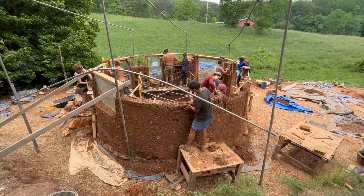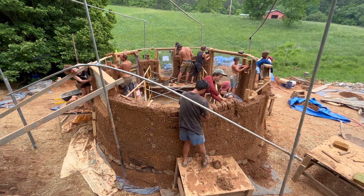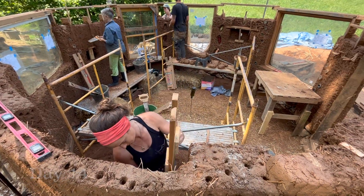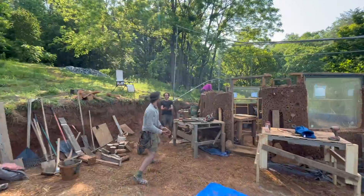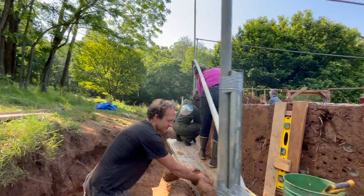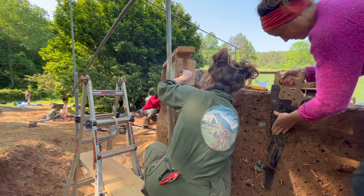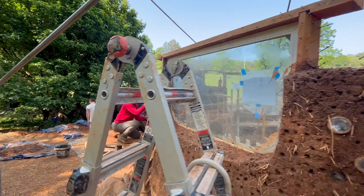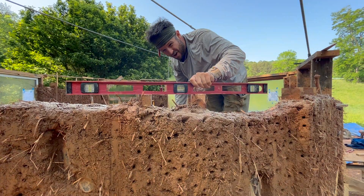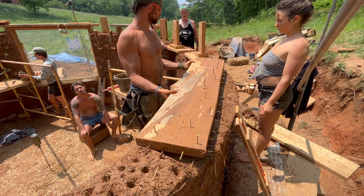Day 13 left us at a good stopping point, and day 14 was our second to last day of building with cob. We continued making cob, building up our walls, and trimming and leveling as we built upward. We trimmed and leveled the tops of our shelving supports and installed headers above the storage areas to distribute the weight of the walls and roof above.